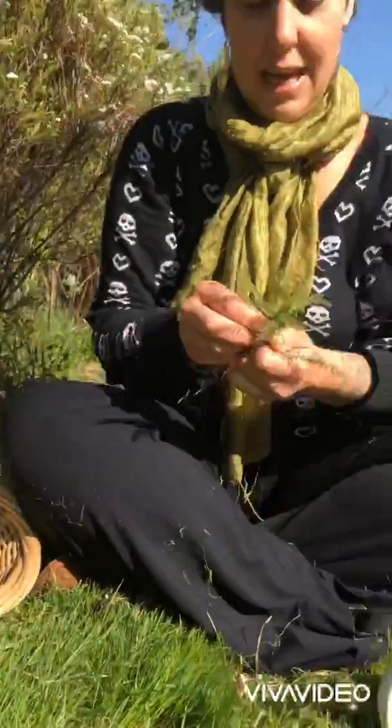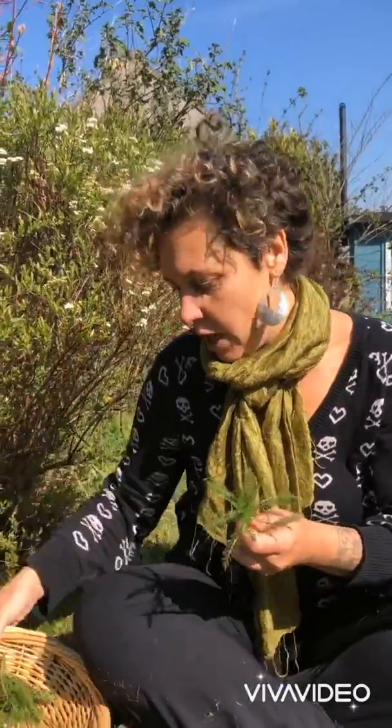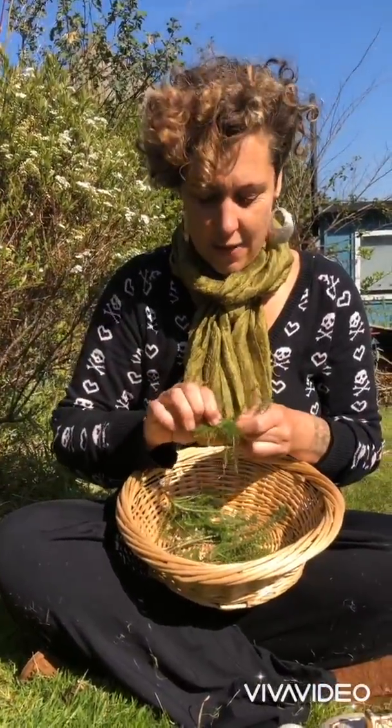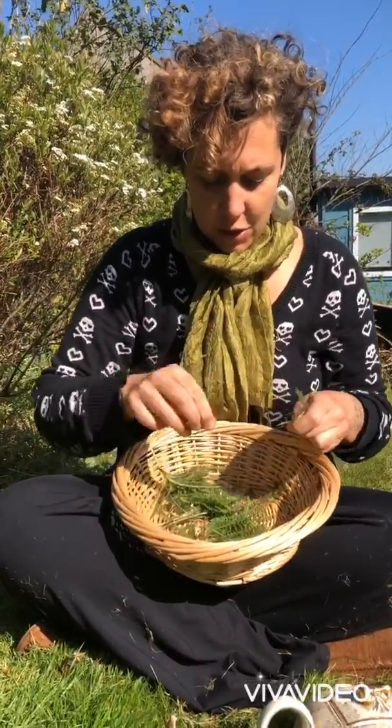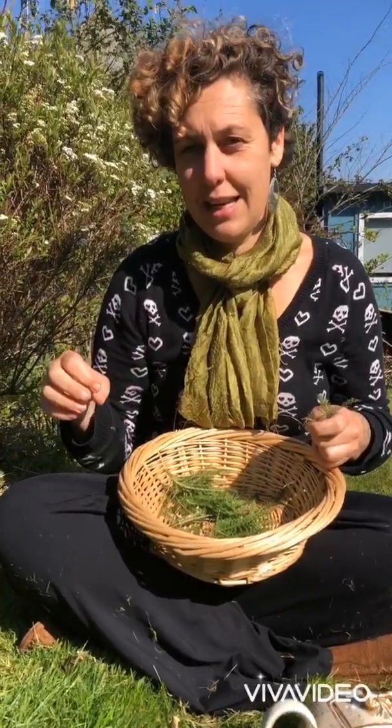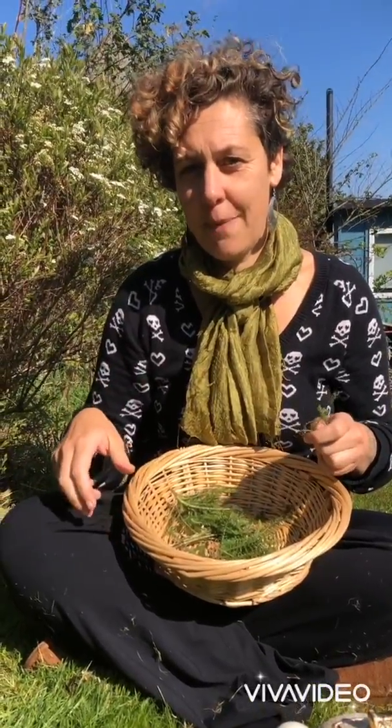I'm going to pick this yarrow — generally I go and pick a load of the yarrow leaves, so let's do this together. Go and identify your yarrow, and in the links underneath this video I've put clear identification information about this plant.